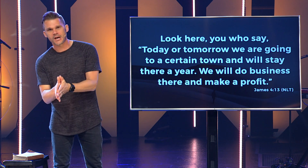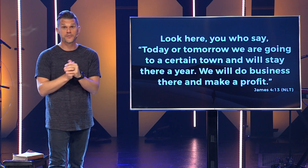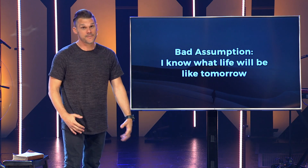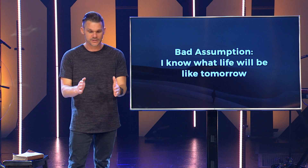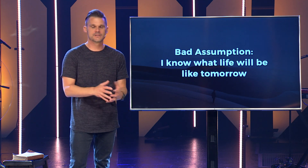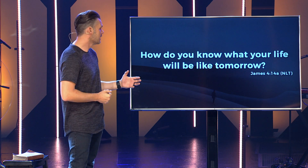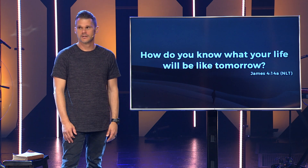But when we think about what life with God really looks like, there are at least two major problems in that statement. Until we find our way through these, we're not going to live well day by day, especially in challenging times like right now. The first problem is a bad assumption: that we know what life will look like tomorrow. Sometimes enough days in a row looking the same makes us assume the next one will look the same. James actually asks a really powerful question: how do you know what your life will be like tomorrow? The truth is, if I'm honest, I don't.